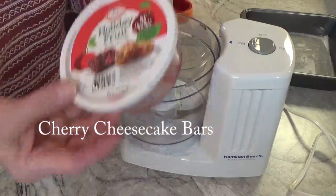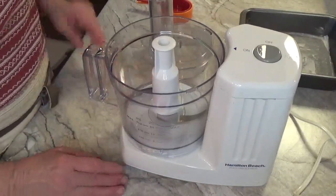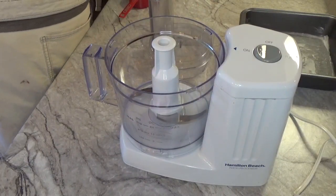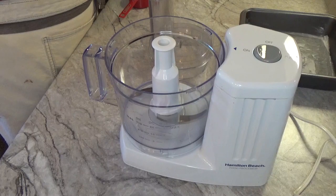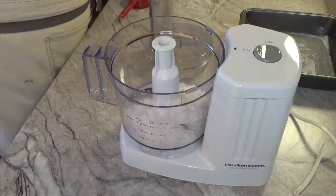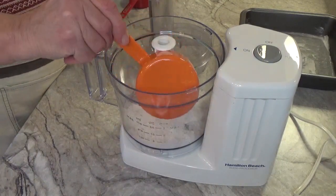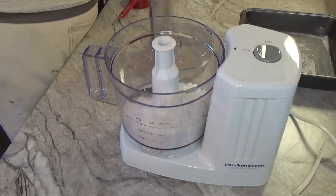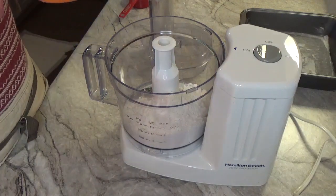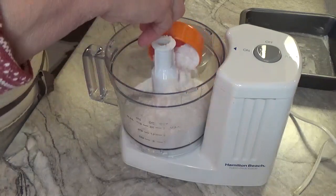Alright, welcome back. Today we are going to make our cherry cheesecake bars. The first thing we have to do is put one and a half cups of flour into our food processor — that's a half a cup, and another half a cup, and another half a cup, which makes one and a half cups of flour.